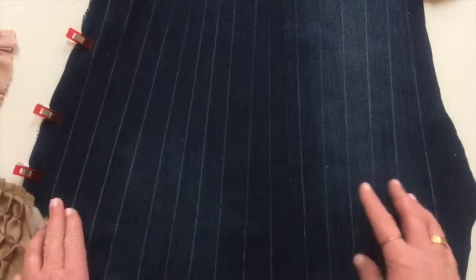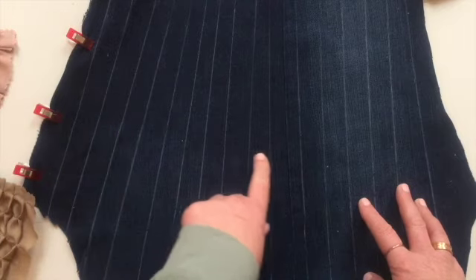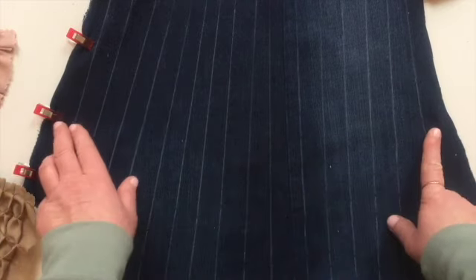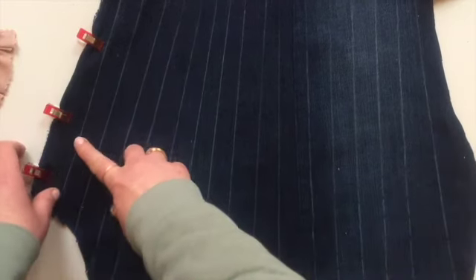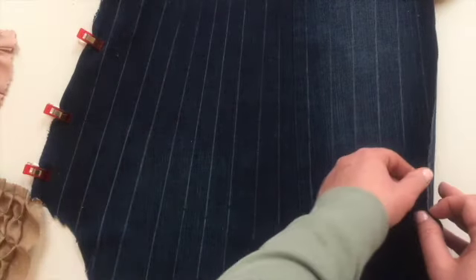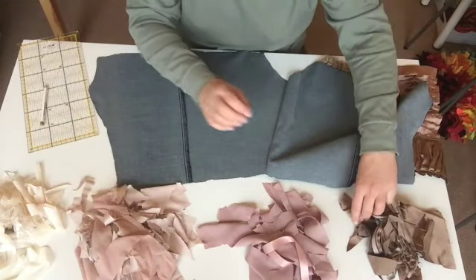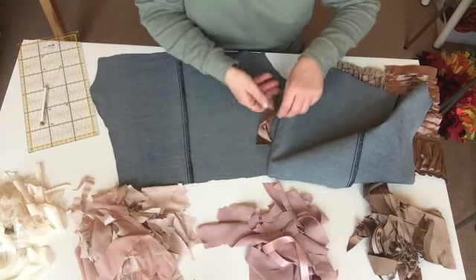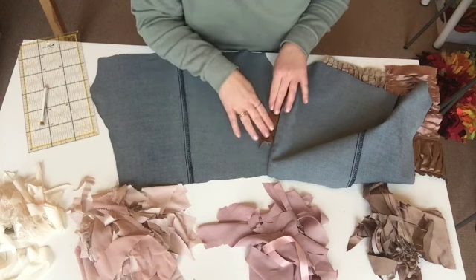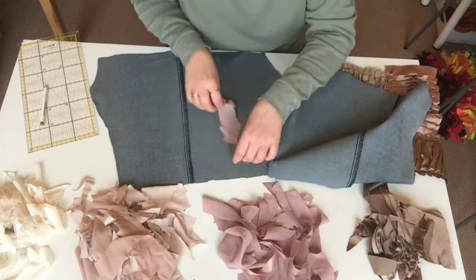I've drawn out some long lengths with about two and a half centimeters in between these lines, and I've clipped the left hand side so that I can slip in the fabrics. What I'm going to do next is almost have this color here and then incorporate the other colors.